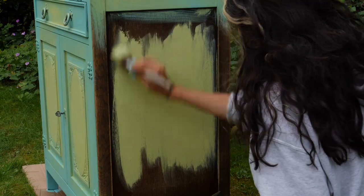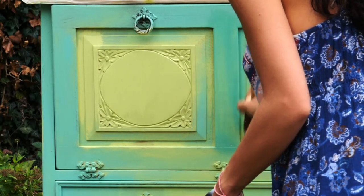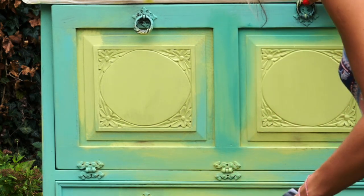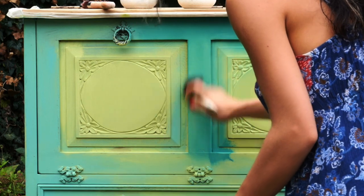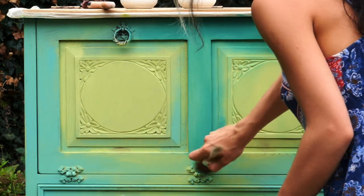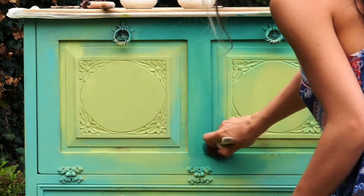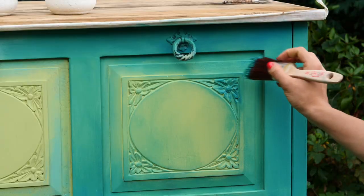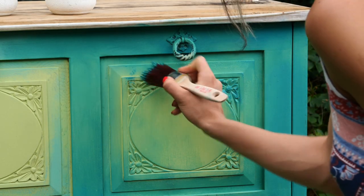For the second coat I applied Mermaid Tail, a beautiful teal color from Dixie Belle paint, but at the same time I was careful to leave some Limeade and Gulf patches uncovered as much as possible. I did this by using a little amount of paint on the brush, applying it first on the outer corners where I wanted the paint to be more intense while leaving the color underneath slightly visible.